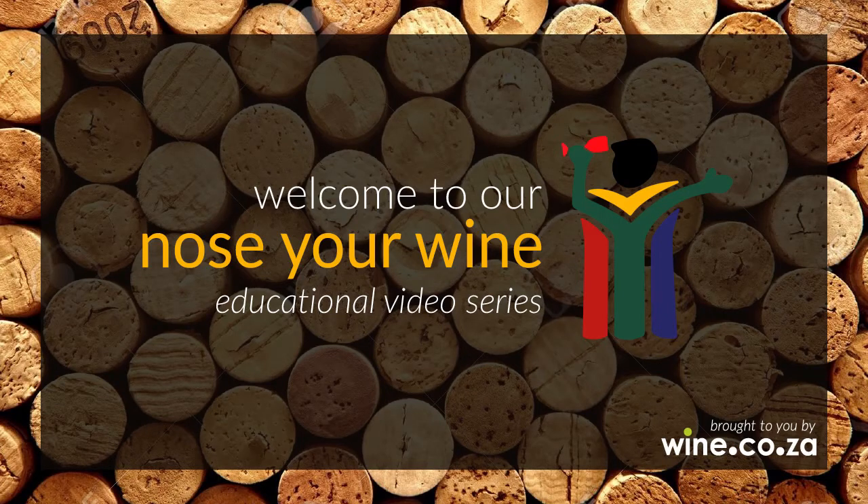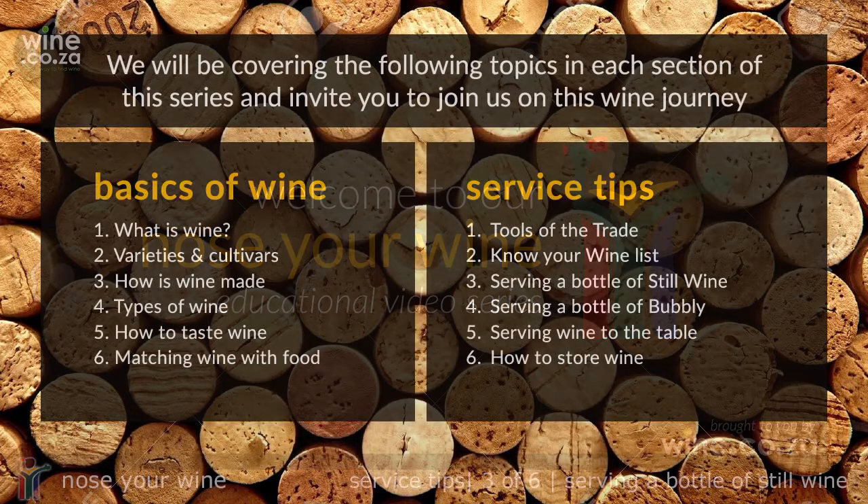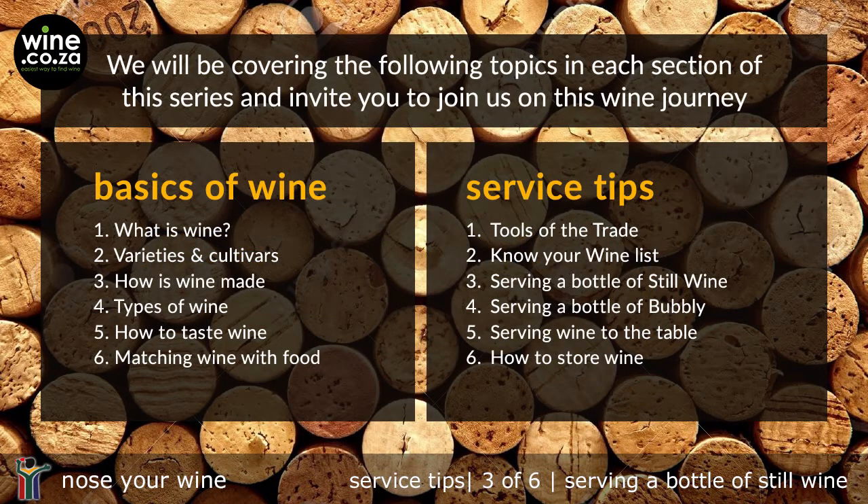Welcome to our Knows Your Wine video series. These videos aim to provide you, the wine-waiting staff, with basic wine knowledge and service tips. We hope to give you a better understanding of wine, thus improving the guests' experience, enabling you to upsell, and thereby increasing your earning potential.